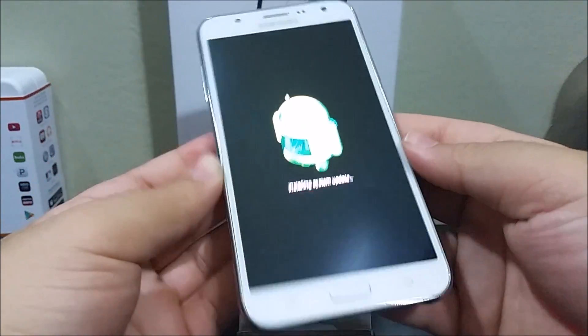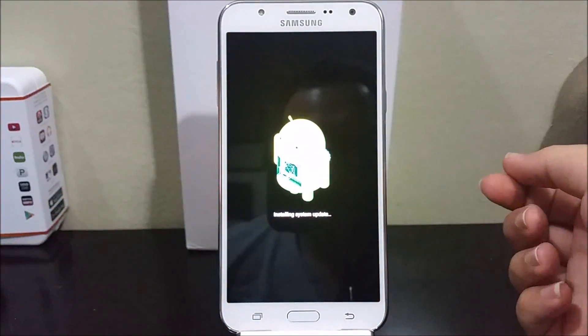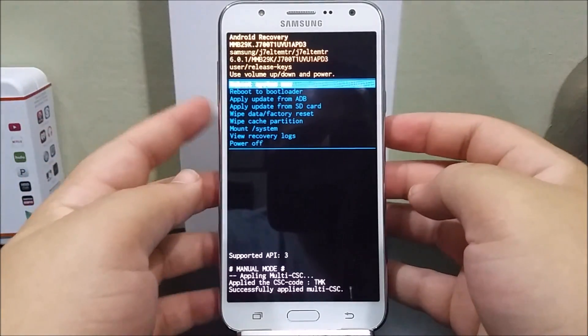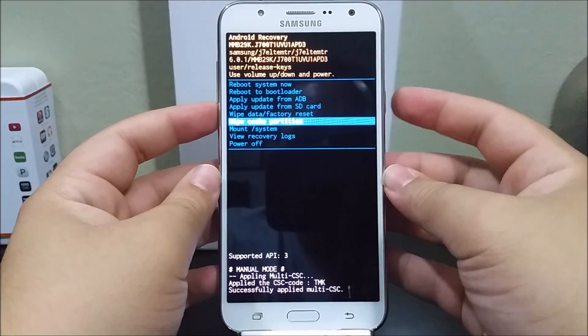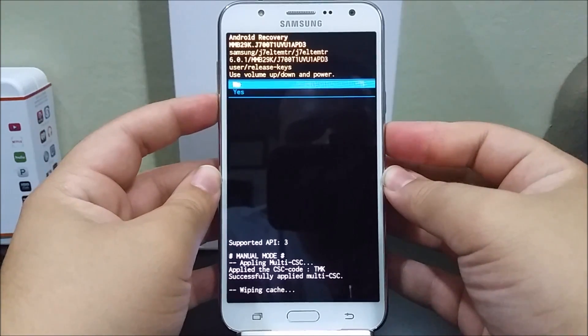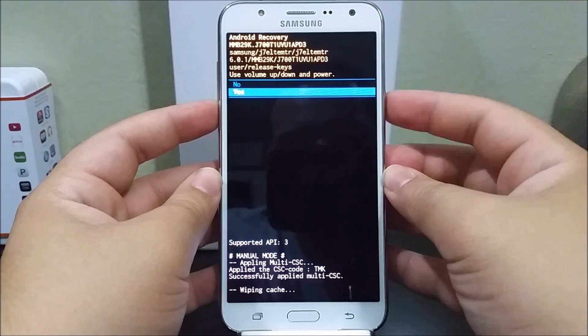Let go of all the buttons when you see 'Installing system update.' As you can see here it says Android Recovery, so now use the volume keys — volume down — to go to where it says 'Wipe cache partition' and use the power button to select. Now use the volume down to select yes and then tap the power button to select yes.